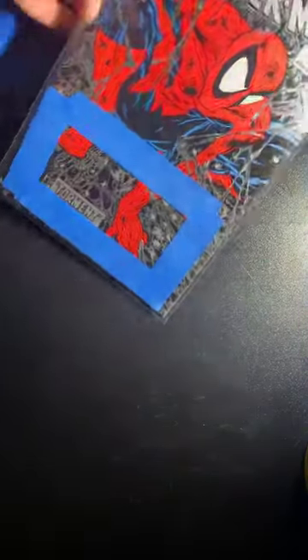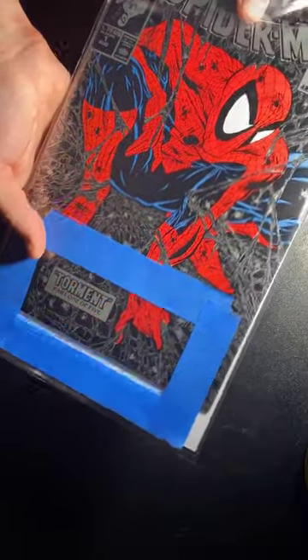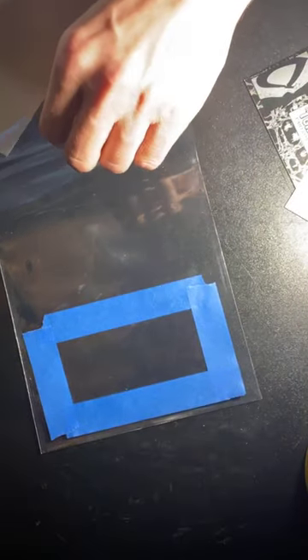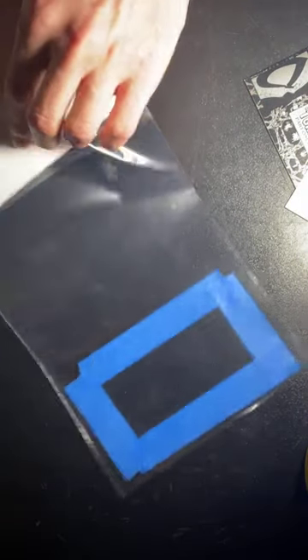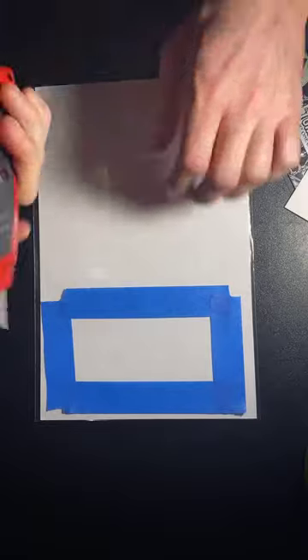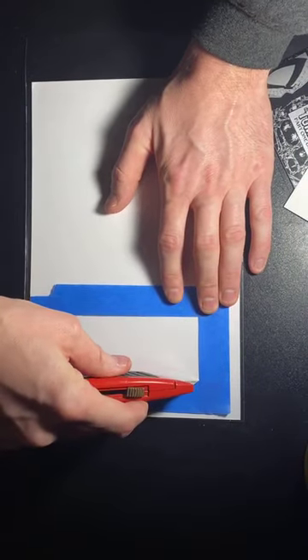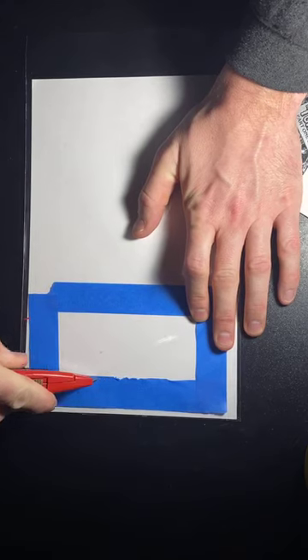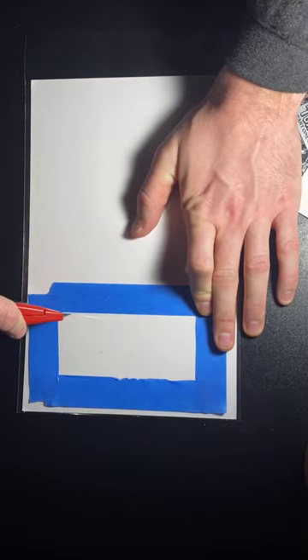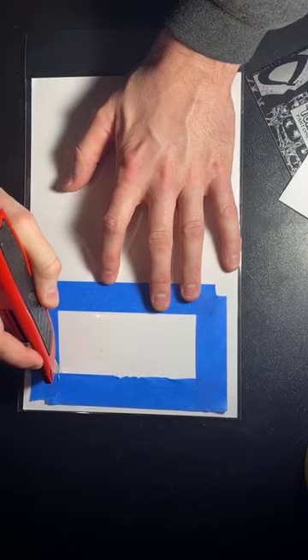Once you get your frame made, this is the important step — you want to take the book out. What I usually do is use the same board over and over as a cutting surface, because you'll get little cut marks in it. You really don't want the back of the book rubbing on that, so I have a designated board until it gets too trashed and I swap it out. You can use a box cutter or, if you want clean cuts, an exacto knife works really well.